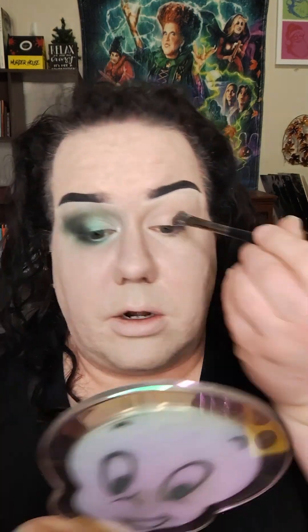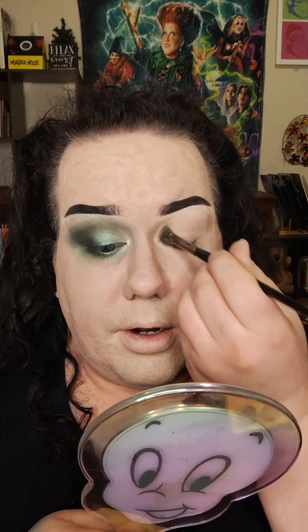To start out, I took the Morphe E62 brush and dipped into the shade Giza — G-I-Z-A. I added that to the inner corner, or inner third, of the eye. I'm also going to take some of that same shade onto my brow bone and underneath the inner third of the eye.